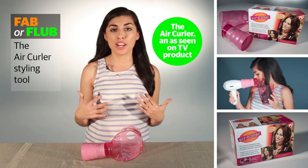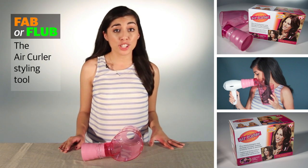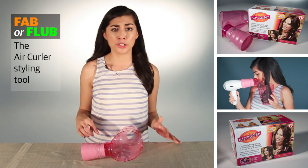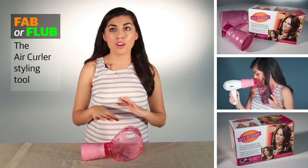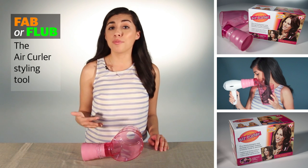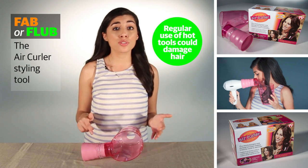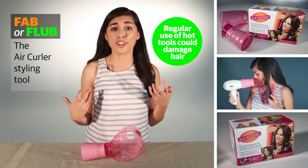If you're like me and you have long thick hair with a little wave or kink to it, chances are you probably use at least one hot tool to style your hair, either a flat iron or curling iron. But if you talk to any hair stylist, they'll probably tell you that regular use of hot tools, either on a daily basis or even every other day, can be really damaging to your hair.